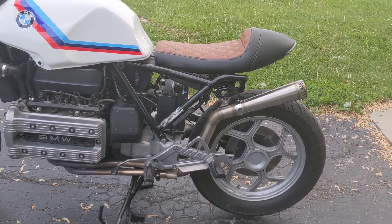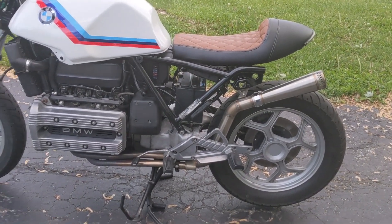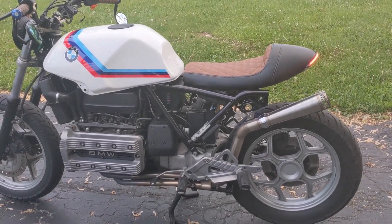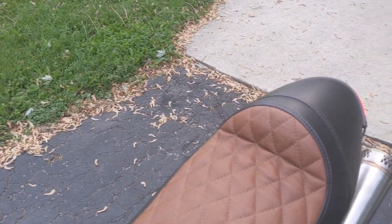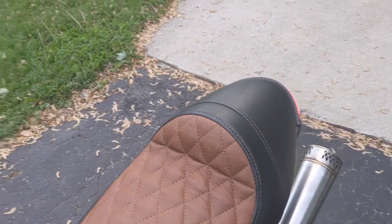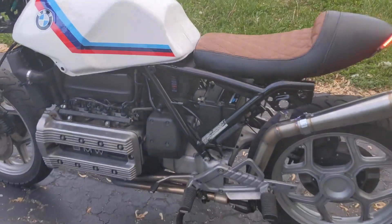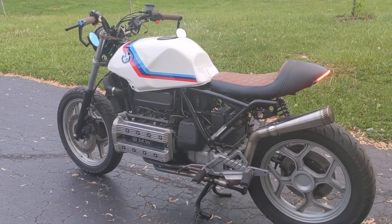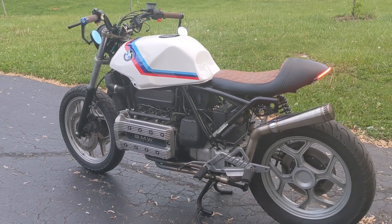I'll put a link to the exhaust in the video. Give a listen to what it sounds like — it definitely has a bit more of a throaty exhaust note. I'm not going to be able to sneak in late at night anymore — I'll have to coast it into neutral.